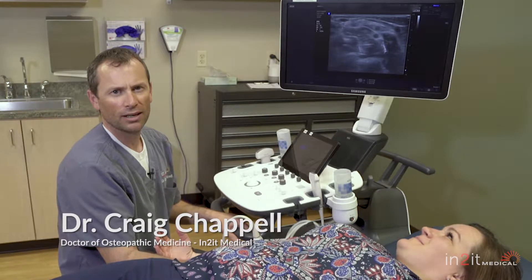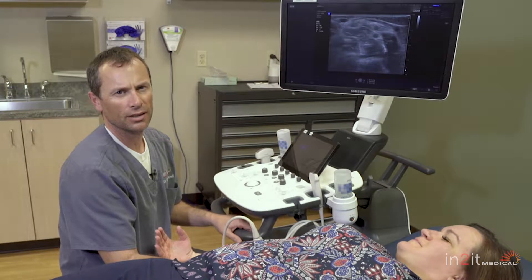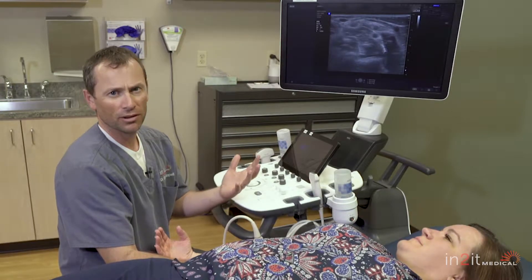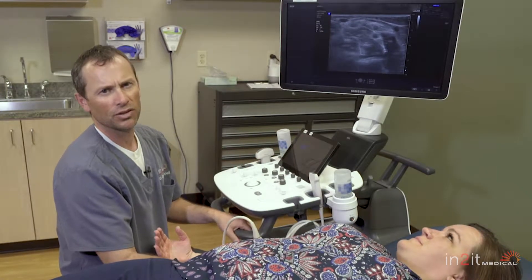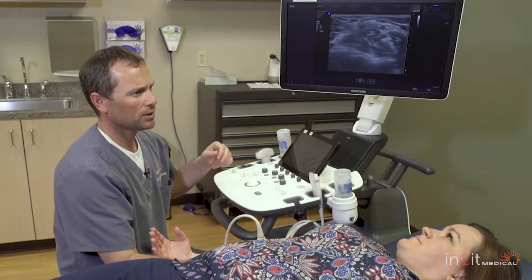My name is Dr. Craig Chappell. I'd like to show you some of the uses for ultrasound, specifically in the application of nerve problems, nerve issues, nerve entrapments, those types of things. A lot of people don't know the utility of ultrasound in assessing or diagnosing nerve complaints, nerve entrapment syndromes. So I just want to give you a quick demo of what you can see with ultrasound.